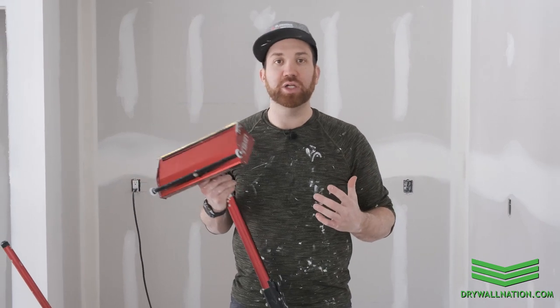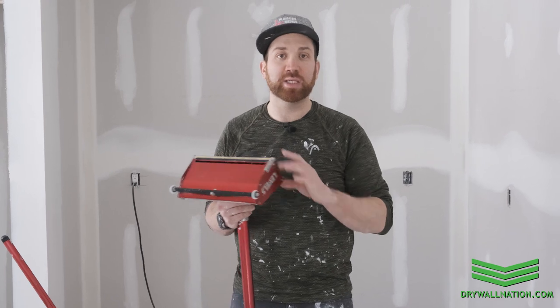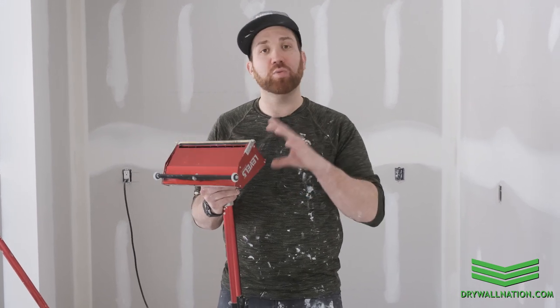Hey, what's going on everyone? Brian from Drywall Nation here. Welcome to another educational series in partnership with Level 5 Tools. In this video we're going to be showing you how to run your 12 inch flat box or your final skim.